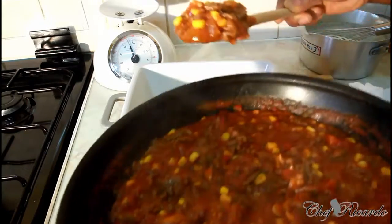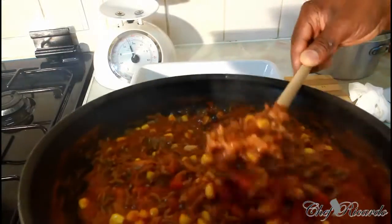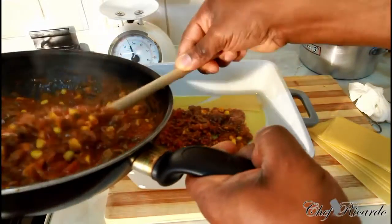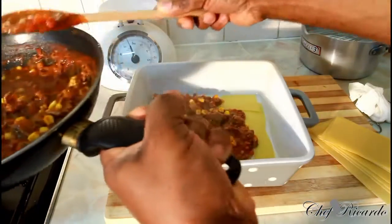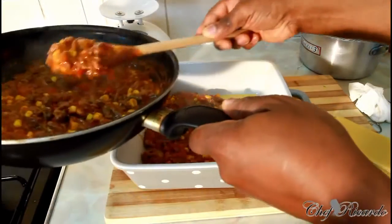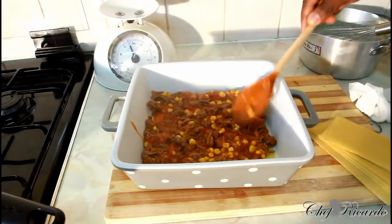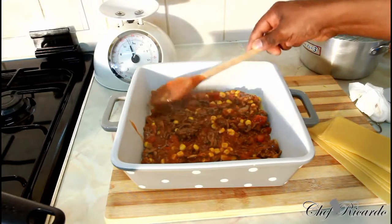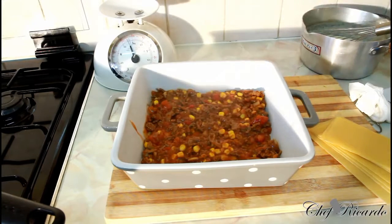Then simply get your lasagna meat which you just cooked and layer it just like this — hopefully you understand what I'm doing here. Not too much — just a little bit at the bottom. Some people do cook the pasta before they put it in, but it depends on the type of oven you have. For me, I don't think I need to do that because my oven is really good.